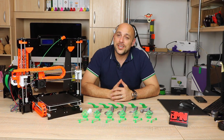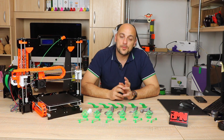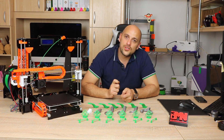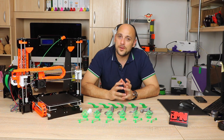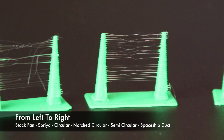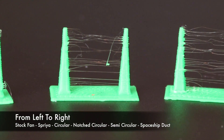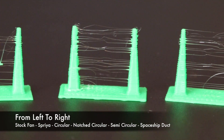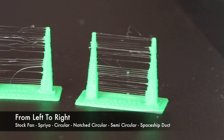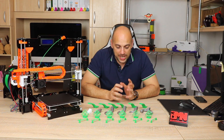Next up was the stringing and fine detail test. This was not surprising to me — the stock and Sprya outperformed all the others due to the concentrated airflow pointed straight and directly to the nozzle, without any complicated travel movements for the air to go through. Sprya took first place, producing better detail overall and less stringing, while the least performing was once again the notched circular duct, having a lot of inconsistencies around the corners of the tiny towers and generally more stringing.